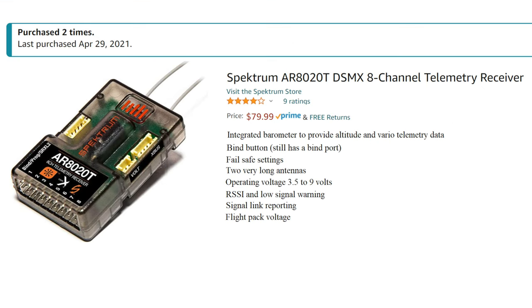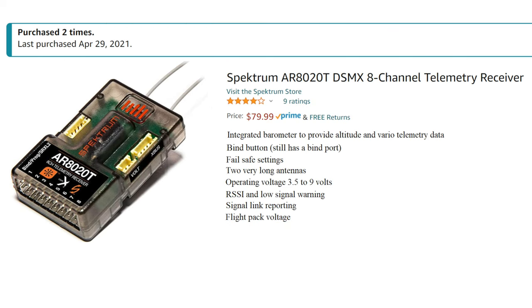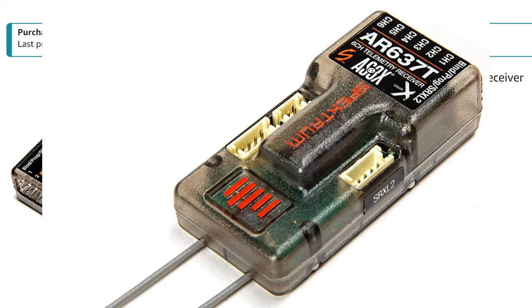I'm going to talk about three different levels of upgrading. The first level is where you just replace the receiver in your airplane. There is a 6-channel version that is $70, there's an 8-channel version that is $80, and there's another version that has AS3X that's $100.